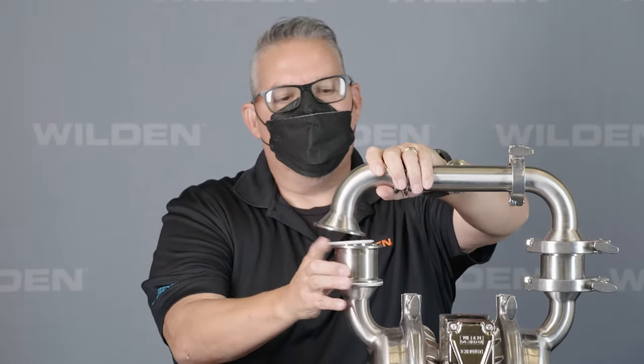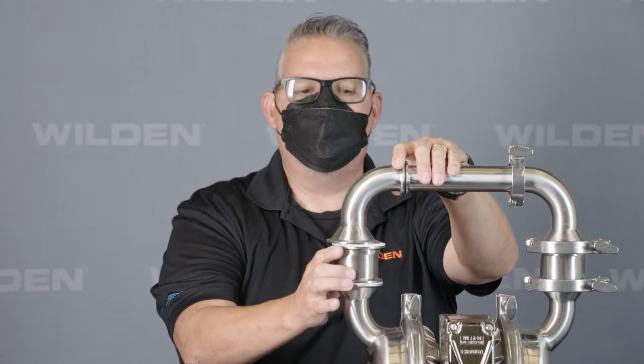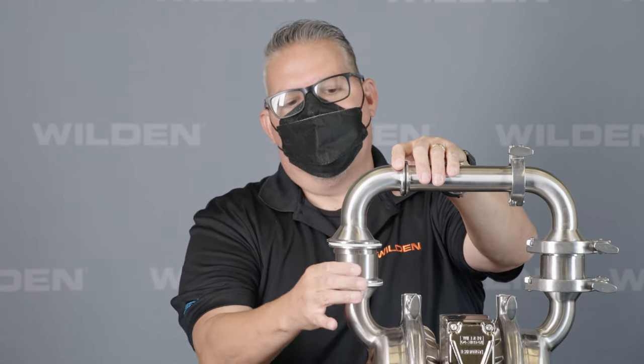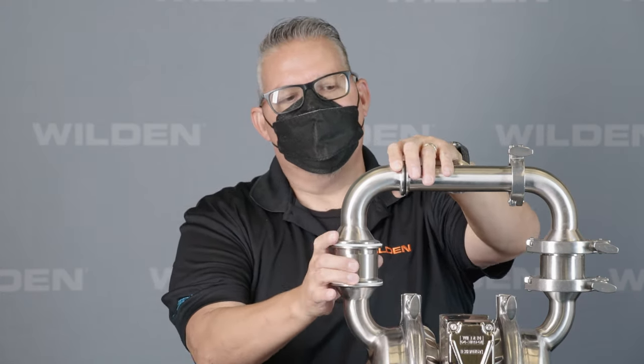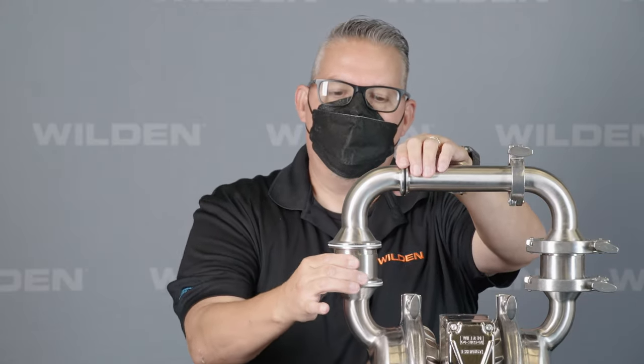When we go to put this back together, you'll notice they don't always line up. On a standard configuration, it could be off quite a bit. Wilden has a patented valve system that's offset — it allows that housing to rotate and find the perfect spot. Once it finds the perfect spot, you're locked in and you can quickly put the clamp on.